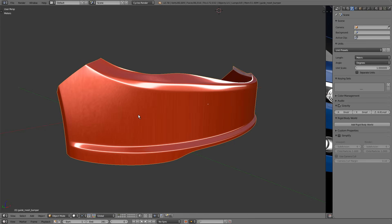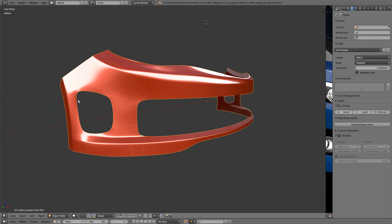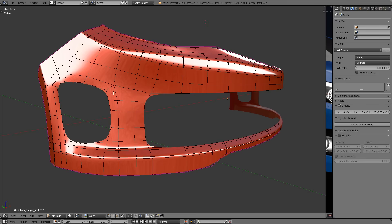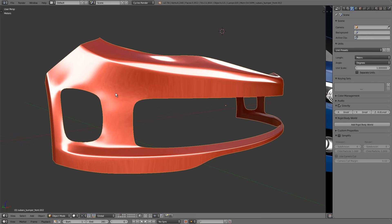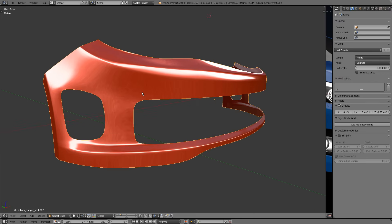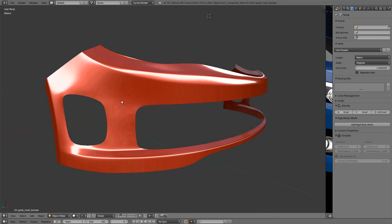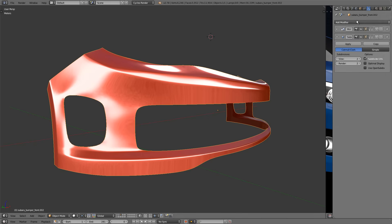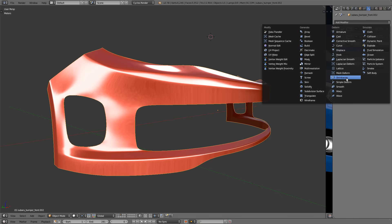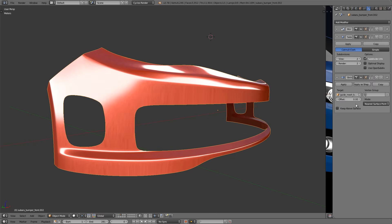Step two is to duplicate this object and add the extra details to the duplicate, which I've already done in layer three. Here's the bumper duplicate with the holes punched out in the front and side. Cutting these holes affects the topology and therefore the curvature, leaving us with creasing and waviness. To fix that, we'll simply shrink wrap this mesh on top of our guide mesh, which has that nice smooth surface. Let's do that by going to the modifiers, adding a Shrink Wrap modifier, and choosing the guide mesh — called 'guide mesh bumper' — as the target.